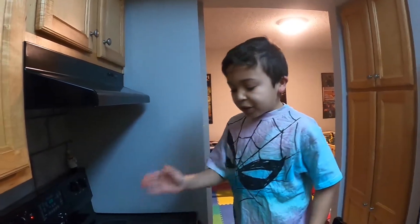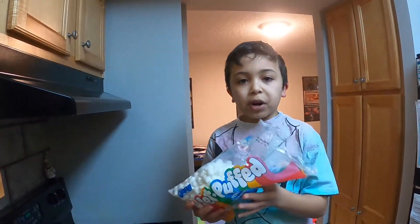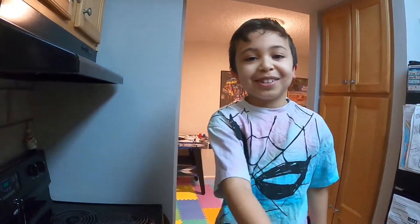Now the butter is done melting, so we are going to pour our marshmallows in. I'll see you guys when they're done melting again.